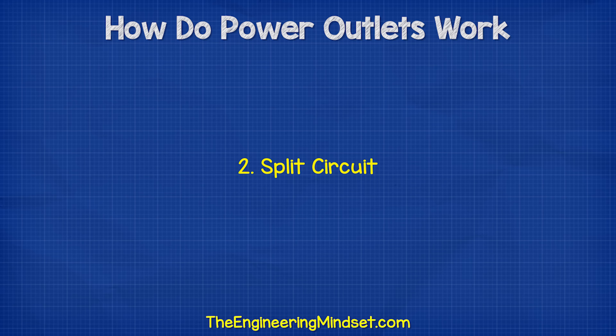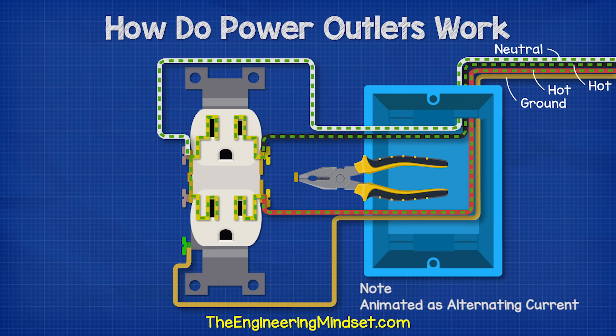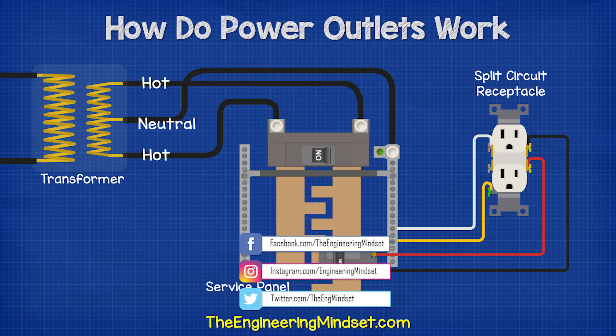Another application is to connect to two different hot wires. If we remove the jumper and then bring in a red hot wire as well as the black hot wire, we can connect the top half and bottom half to different circuit breakers. This will spread the electrical demand over two breakers instead of just one, so it's less likely to overload and trip the breaker.